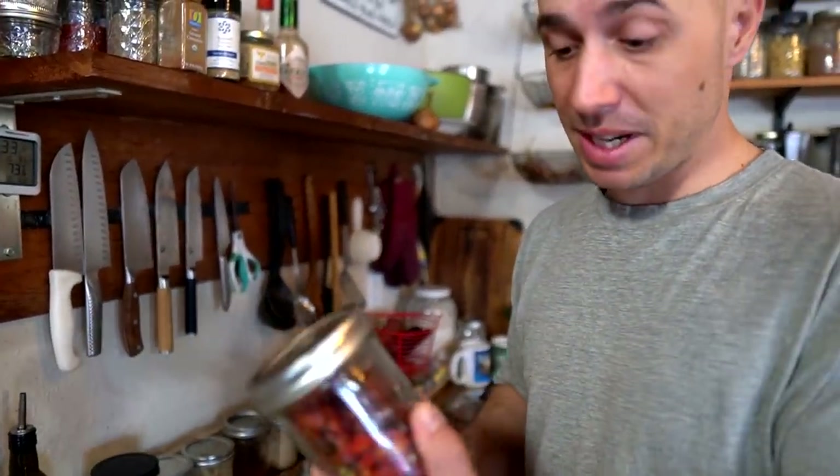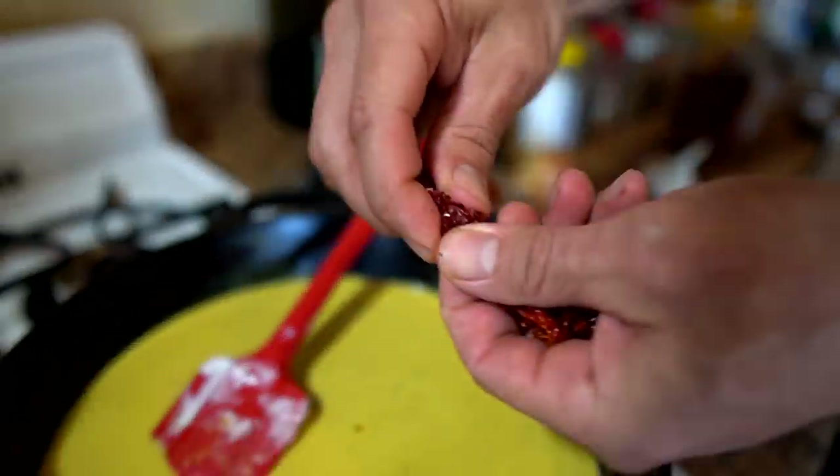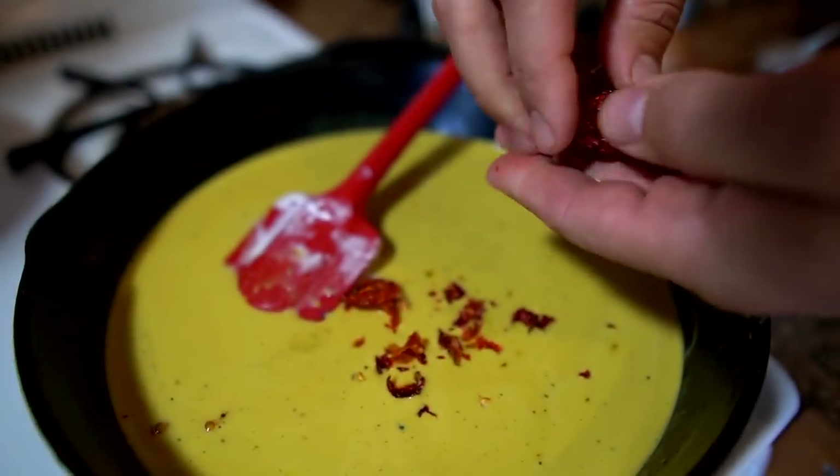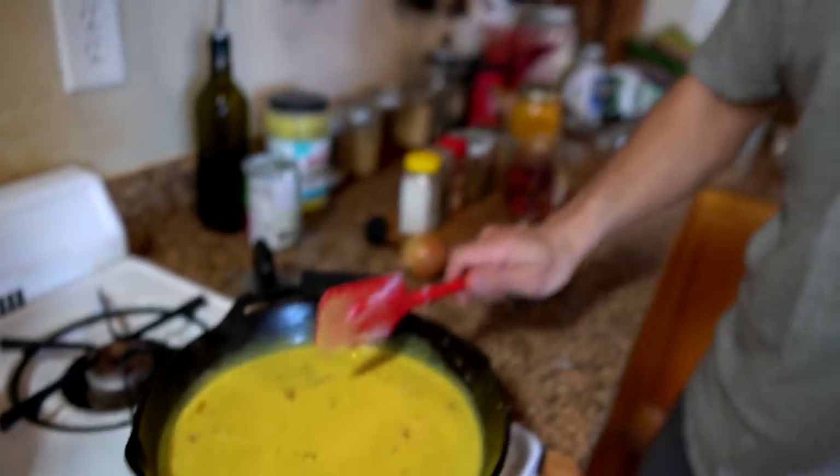We like our curry spicy, so we're going to do quite a few of these dried chilies. Okay, that's going to be spicy. We're going to put the lid on this, get it to a light simmer for about 10 minutes, and we're going to start working on filleting up our salmon.